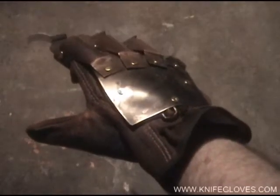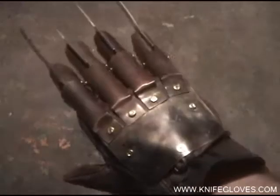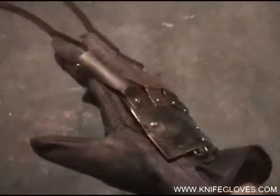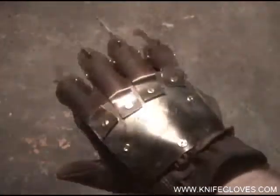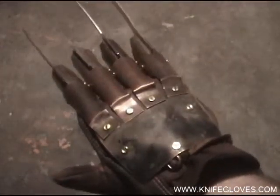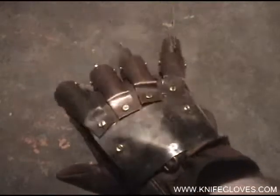Hey everyone, this is Mark over at KnifeGloves.com, once again demonstrating the brand new glove offered at my website. If you haven't been to my website before, I'd invite you to go check it out at KnifeGloves.com and see what we've got.